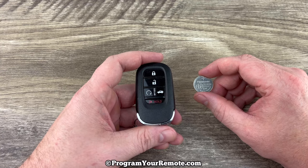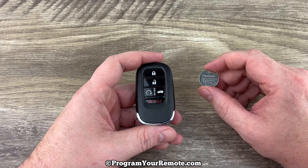I'll put a link in the description box of this video to where you can purchase these batteries if you're in need.